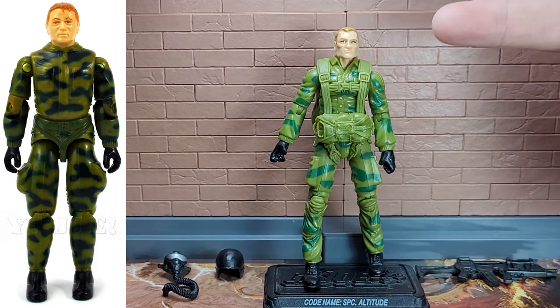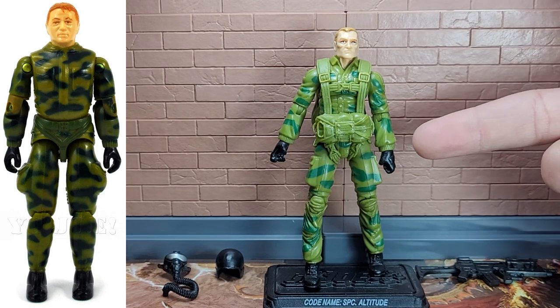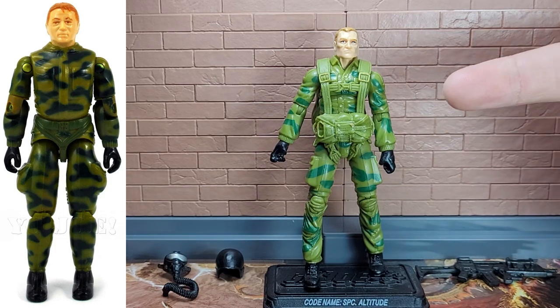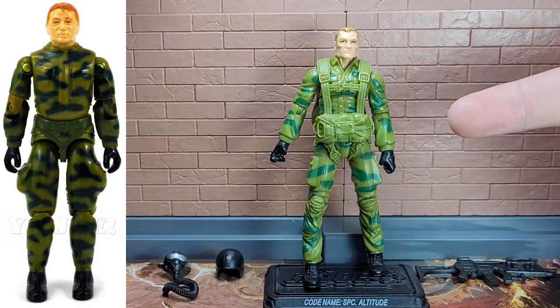As you can see, like the original, he is wearing this long sleeve shirt with collar, two pockets on the chest, and elasticized cuffs on the sleeves. He is wearing black gloves, just like the original.